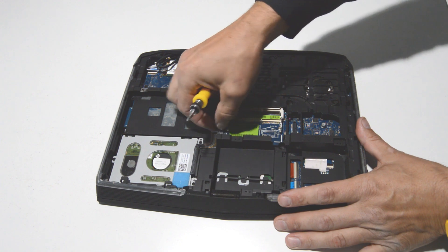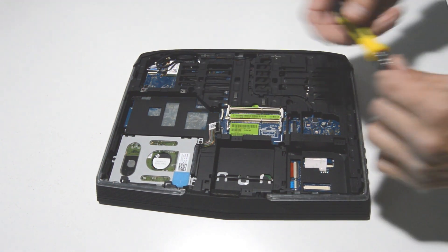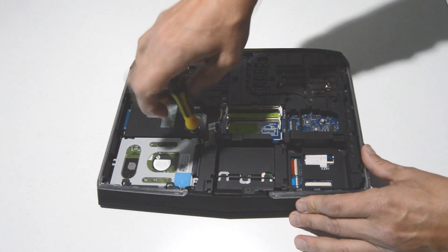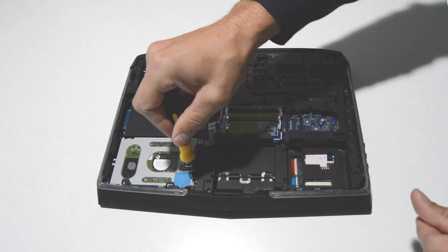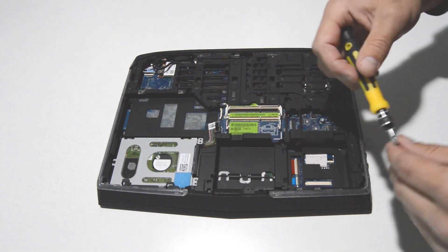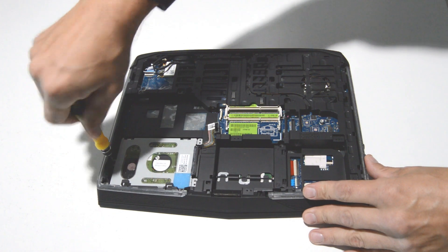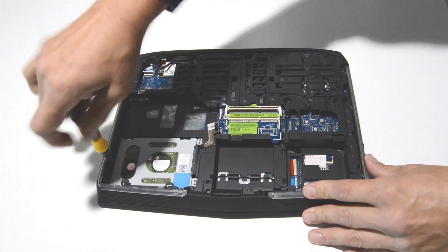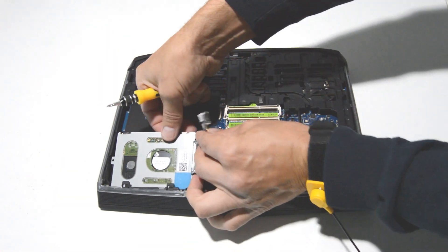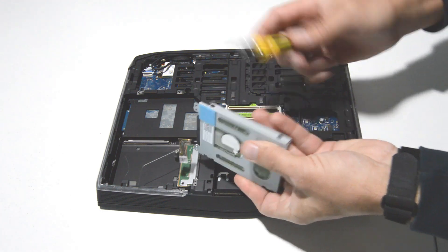Alright, now we can remove the hard drive with the caddy, so just pull up on the connector and remove the screws. Then remove the hard drive — just two screws on each side.